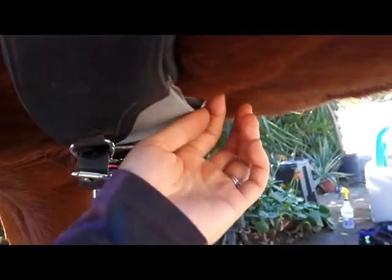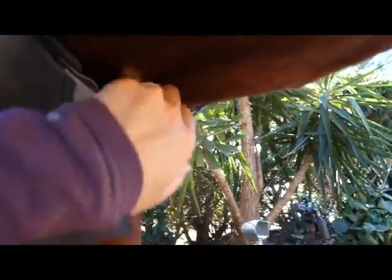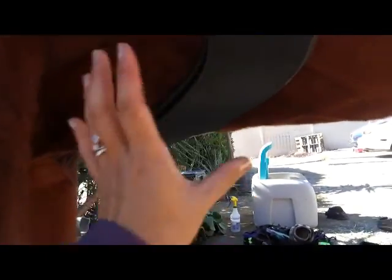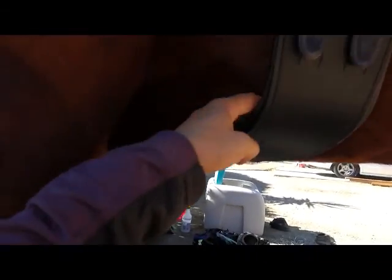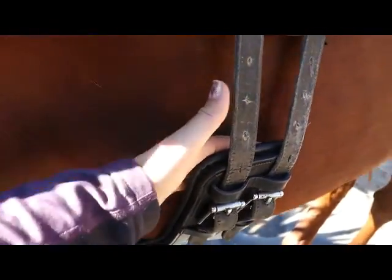To show you how loose I actually have this — all of my girths are size thirties — look at how loose this is, but it didn't budge at all. I could even mount from the ground and he's 17.1 hands. I can pull this whole thing and it doesn't budge because it's so thick and wide, plus the shape anatomically just fits. It just stays without having to be tight, which is amazing because he doesn't like it tight.